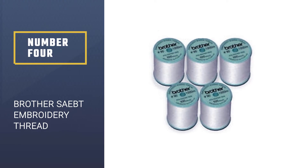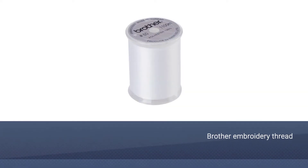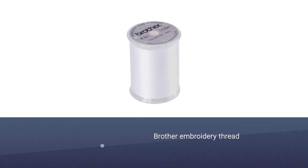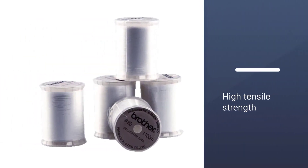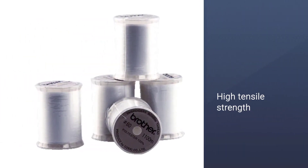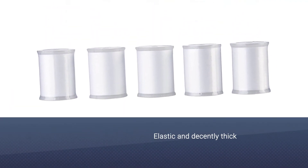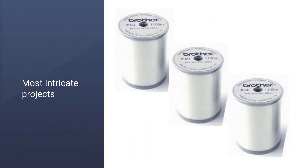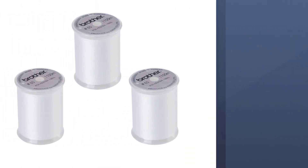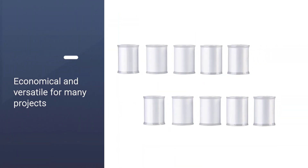Number four: Brother SAEBT embroidery thread. We couldn't complete this list without the Brother SAEBT embroidery thread — perfect for embroidering all kinds of projects. Its high tensile strength from the polyester construction makes it a go-to choice you can use on almost any project without fearing it will break. It is so elastic and decently thick that you can tackle even the most intricate projects with little worry.